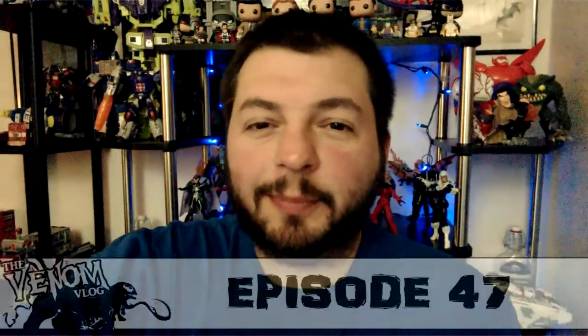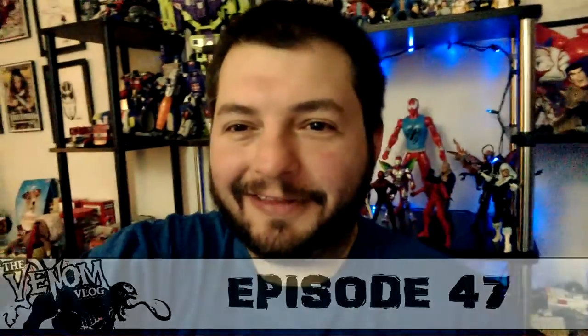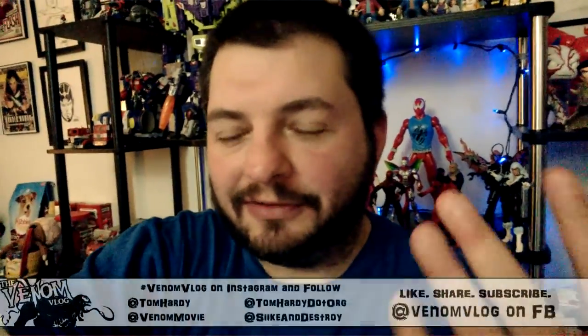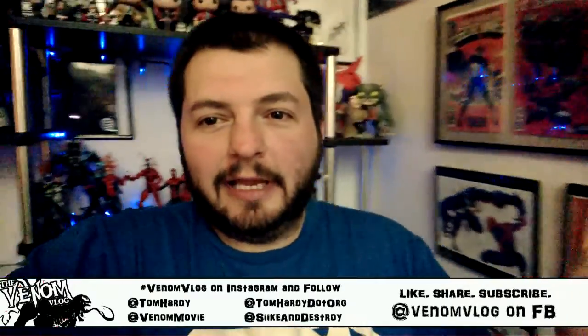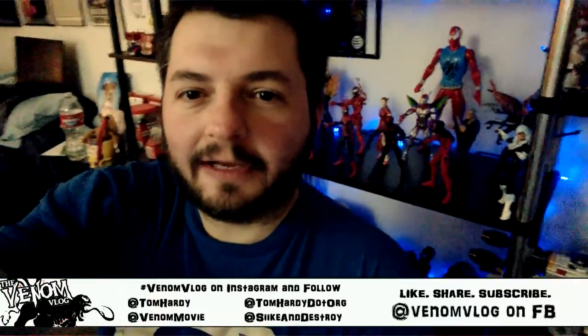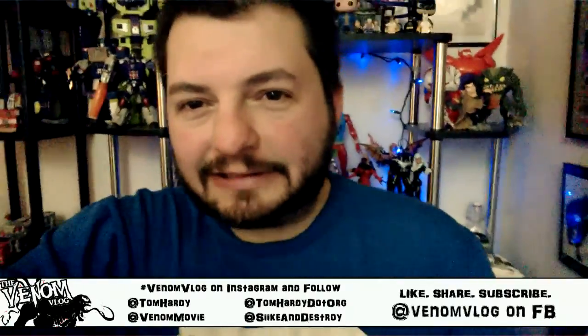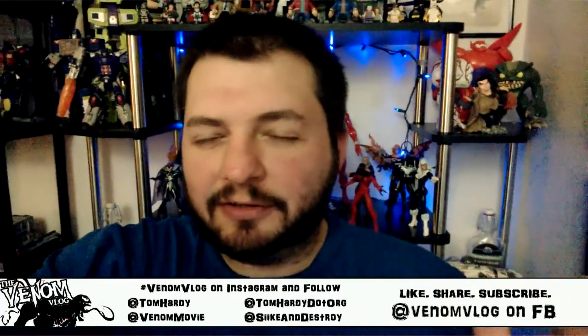Hey, what's up everyone, welcome to another episode of Spitting Venom, aka the Venom Blog. I'm doing this handheld so you'll see the camera move. I'm working on a new background for the show — I don't have a ton of money, so I used these Christmas lights that were hanging on this wall. I moved them back there to light up some of the toys on that shelf and the shelf down there, though you can't really see the Halo stuff underneath.